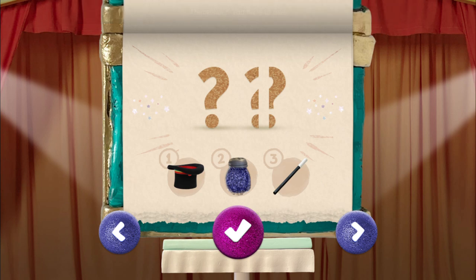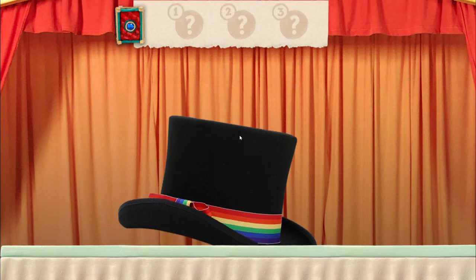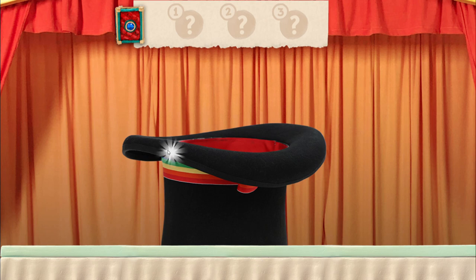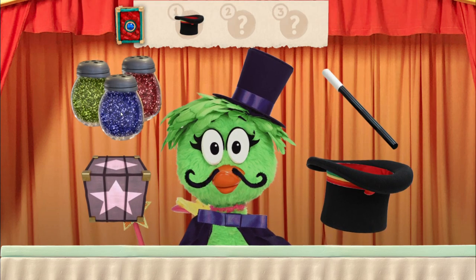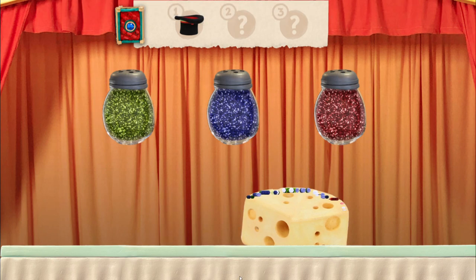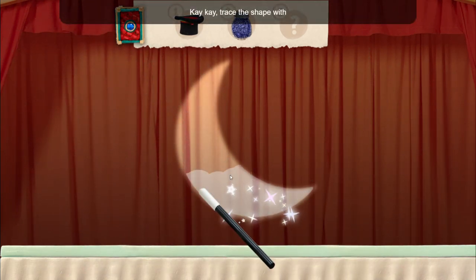I wonder what this trick does. Remember, you have to use the items in the right order: hat, sprinkle, wand — hat, sprinkle, wand. Which magic item do you need to use first? Top hat. Tap the sparkles on the hat. What is the second magic item? Magic sprinkles. Cover it in magic sprinkles. What is the third magic item? Wand. Trace the shape with the wand to fill it with sparkles.